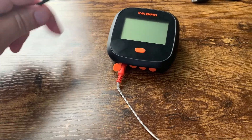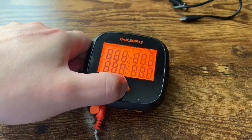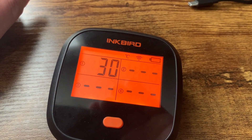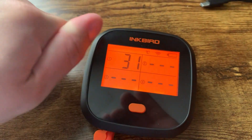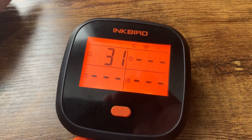So we have the probe here — you would obviously take this and plug it into your meat, chicken, whatever you want. Then you just turn this on, and you can see there it is: 30 degrees Celsius. You can change this between Celsius and Fahrenheit by the way. That's just because I'm holding it right now, but you can see that the temperature is actually working to track it.